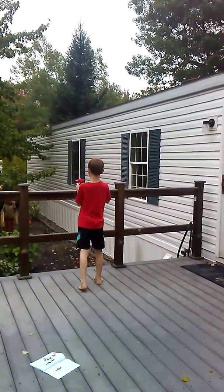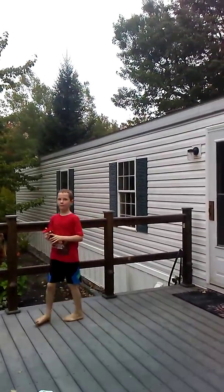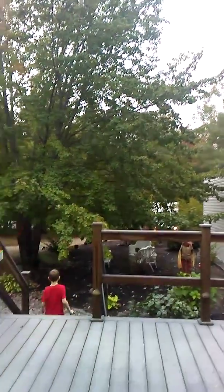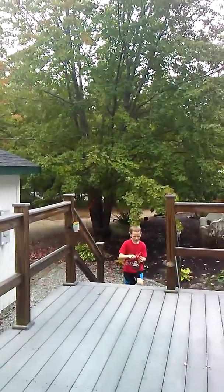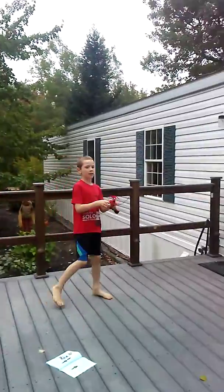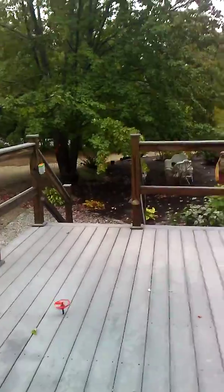I have no idea what that truck is doing. Oh goodness, he's turning around. Okay, we officially found out what he was doing — he's turning around. It seems like every one I do goes off the deck.